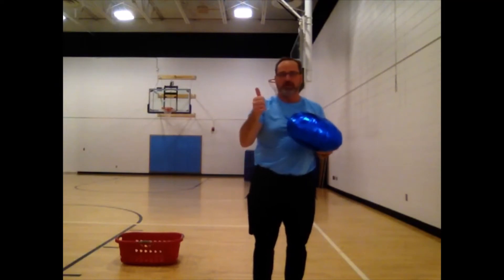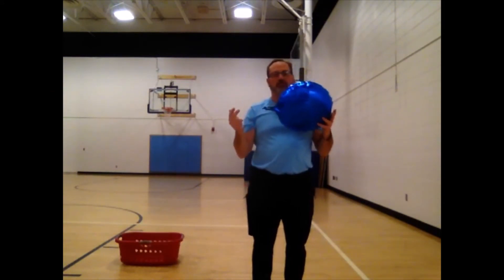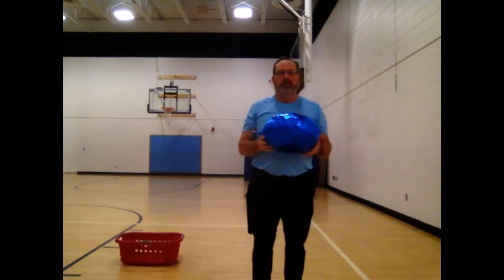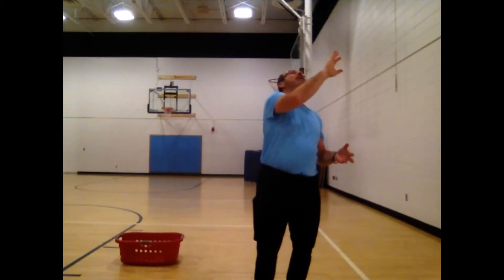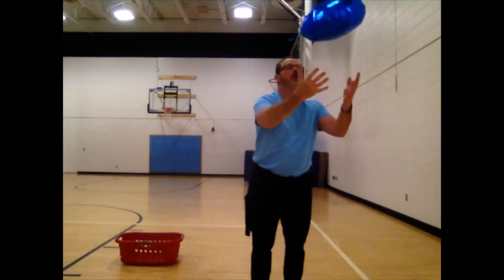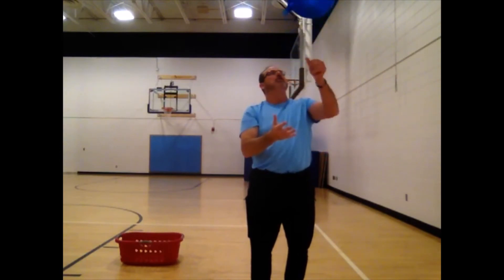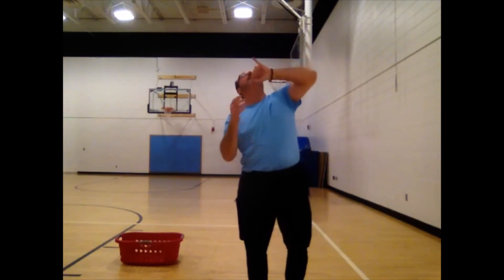Now we've got to touch it with each of our five fingers and then catch it, then go to our other hand and touch with each of our five fingers and catch it. Then we'll go thumb, thumb, pointer, pointer, ring, ring, little, little, ring, ring, pinky, pinky. So here we go: one, two, three, four, five — and catch. Then one, two, three, four, five — and catch.